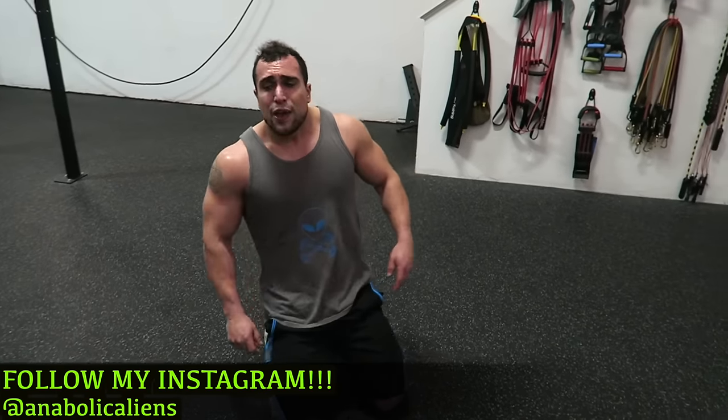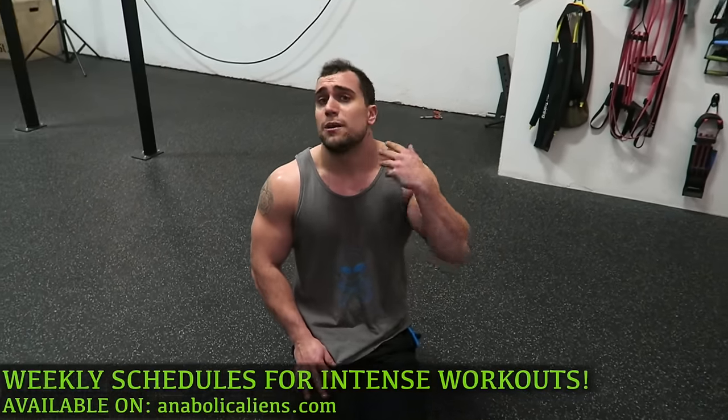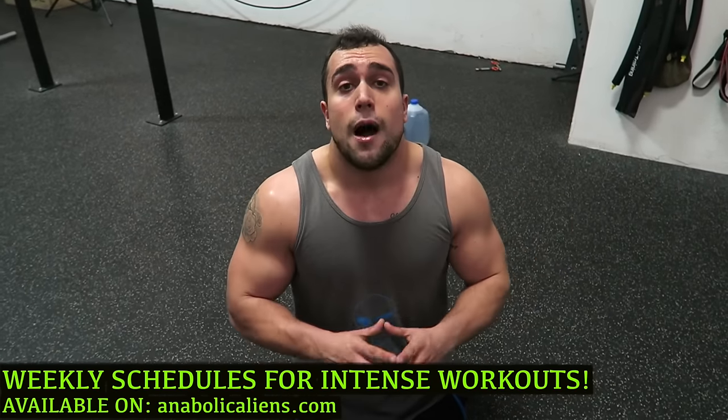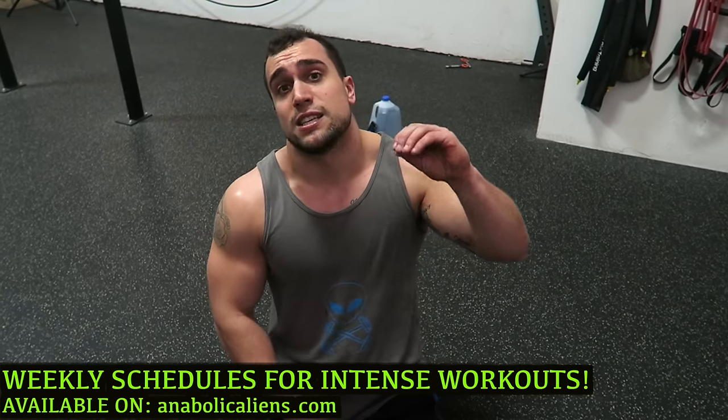I'm going to take a seat — wow, guys, your hamstrings should be on fire! If you're looking for optimal frequency of the intense five-minute workouts or the tabata workouts, they are available on my website anabolicaliens.com, set up in a fashion that's going to maximize results for you. Make sure you smash that thumbs up button, click that notification bell so you never miss a new video upload — and I'll see you in the next one, peace!